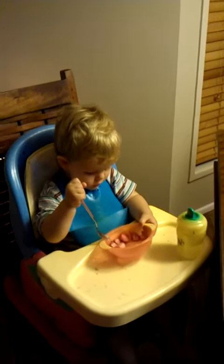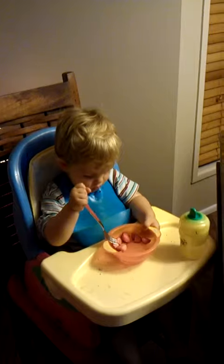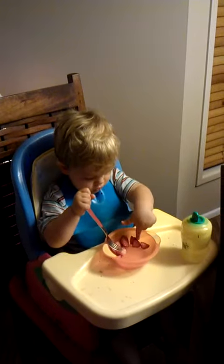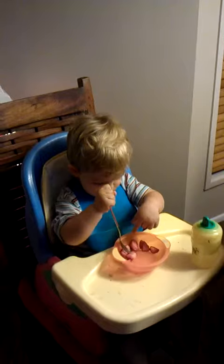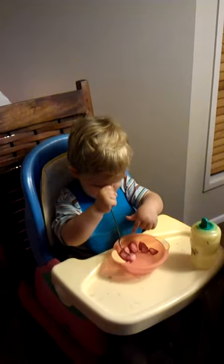Can you show mummy how you put it on the fork? Can you put it on the fork? Not with your finger. Use your fork. That's it. Push with the fork.